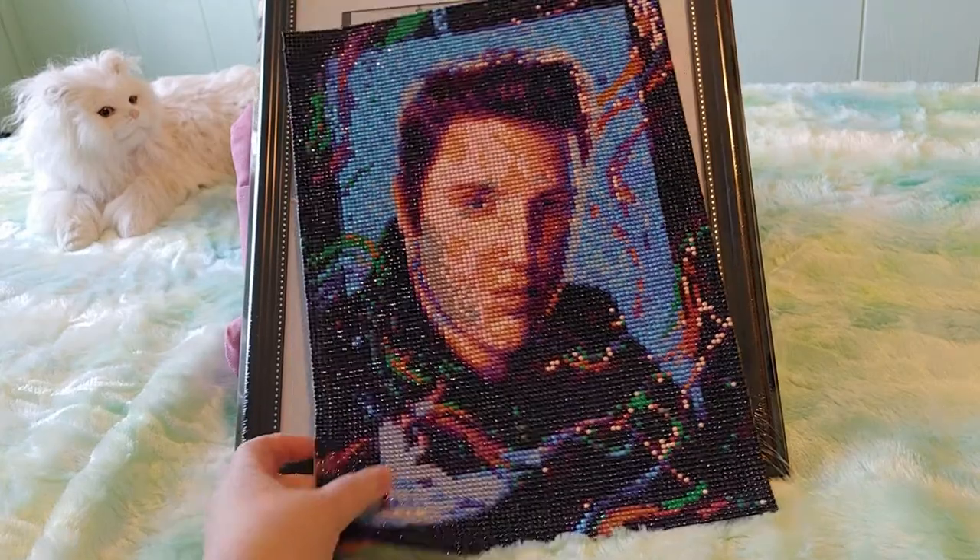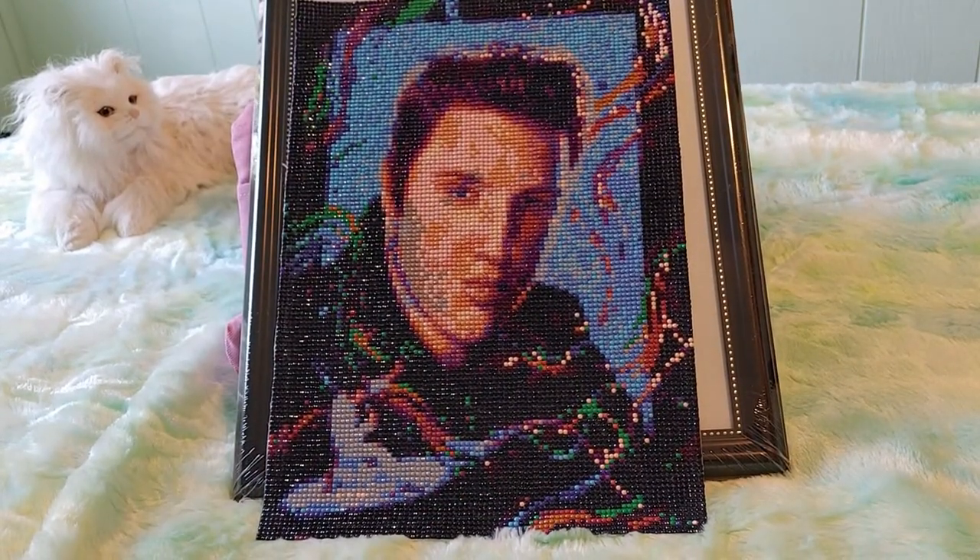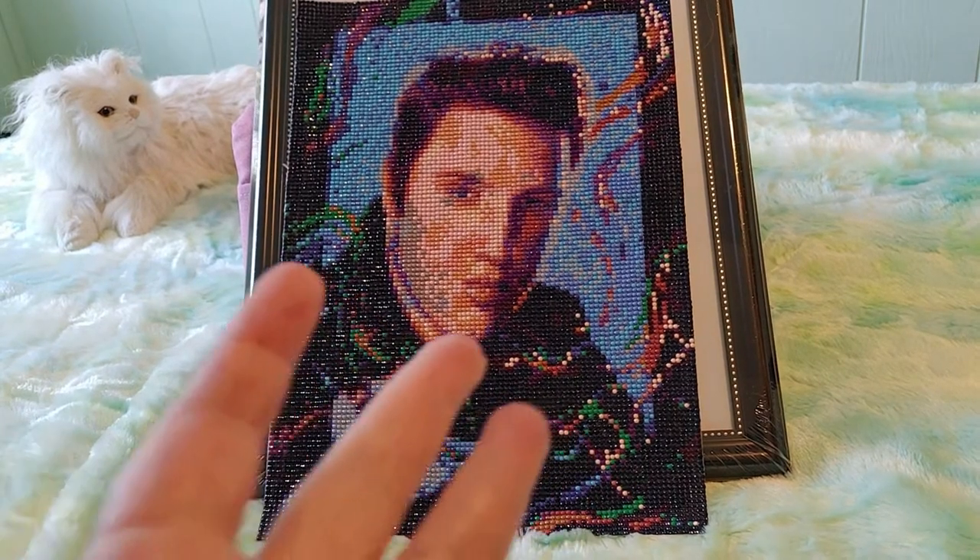That's really all I have to say. I'm going to frame this and I'll come back and let you know how it looks in the frame.